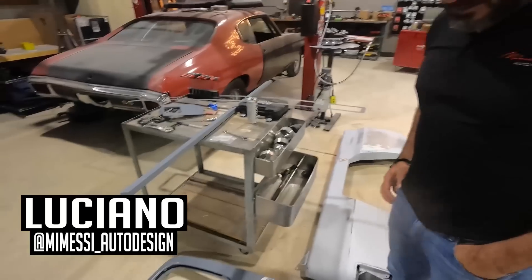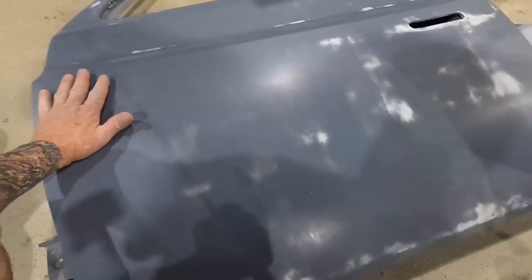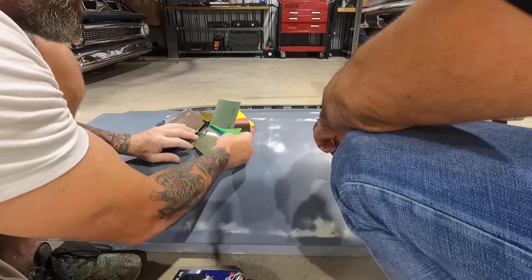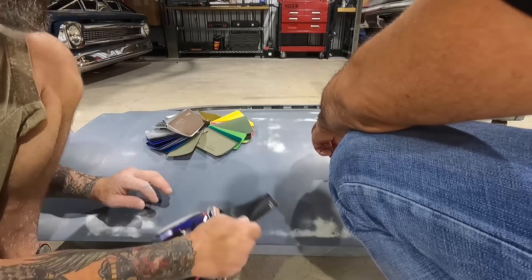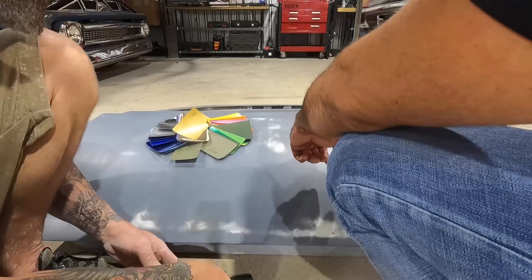My homie stopped by from Mamesi Auto Design — Luciano owns a local tint and wrap place. They do some amazing work, a lot of exotics in there. We're just going over the situation with our prep work. He thinks he can make it work to get us at least to the show, and then when we come back from the show we'll probably pull it off and paint it. He brought over some color samples which we're about to look at and get this truck wrapped.